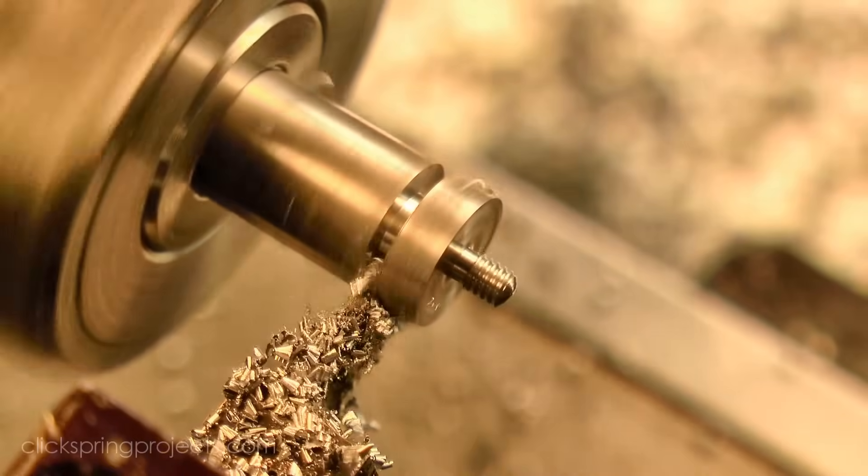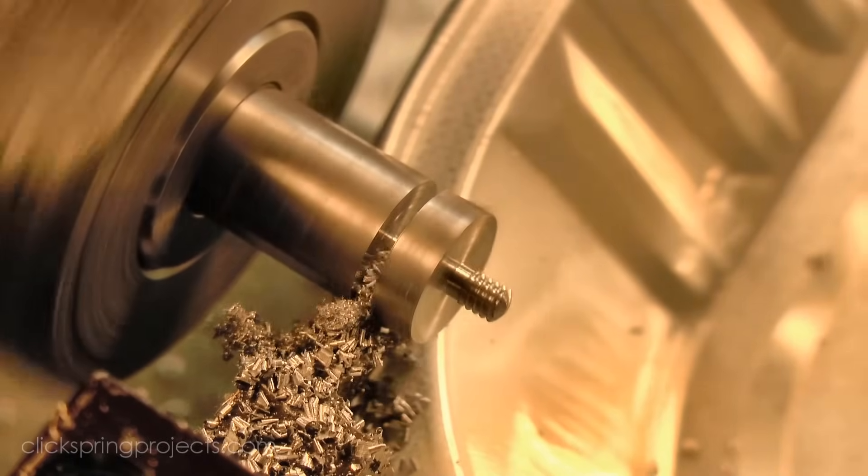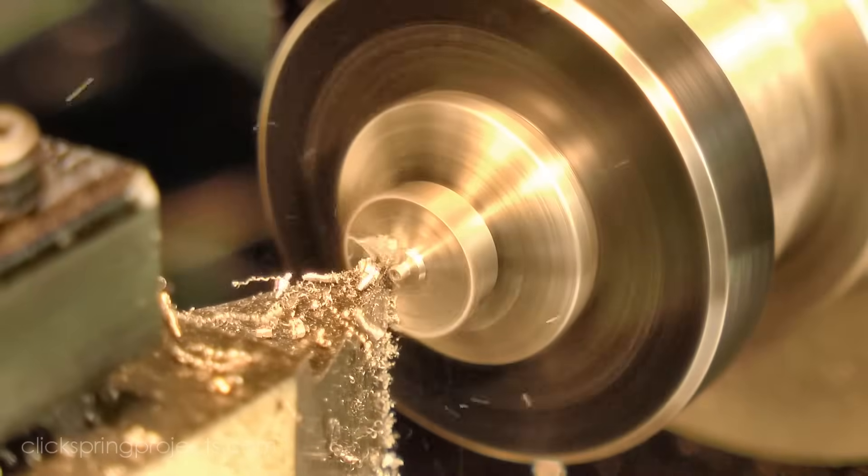With the thread complete, the next job is to form the screwdriver slot. The work was parted off a little over length, and then re-chucked the other way around.